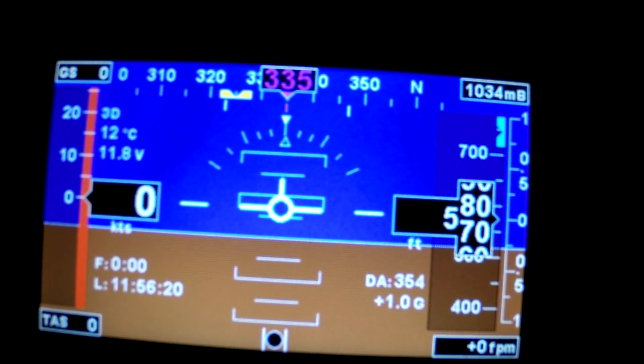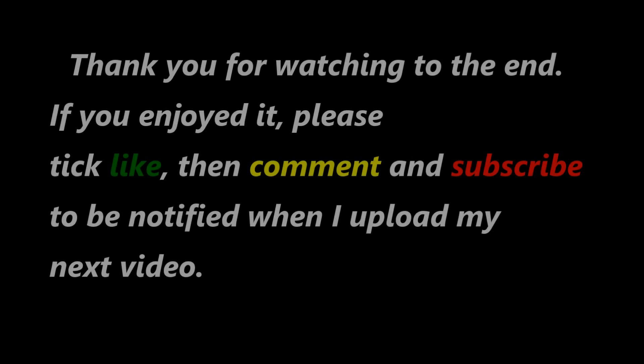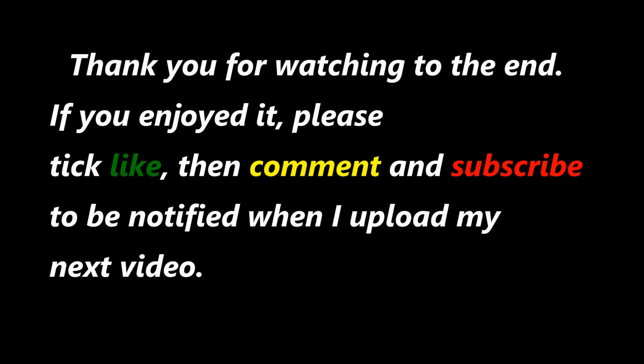If you've enjoyed it and found it useful, then please tick the like. Add a comment — it was nice to get the comments backwards and forwards. And if you're interested when I upload another one, then hit the subscribe. In the meantime, thanks for watching to the end.